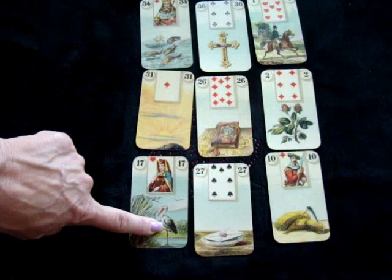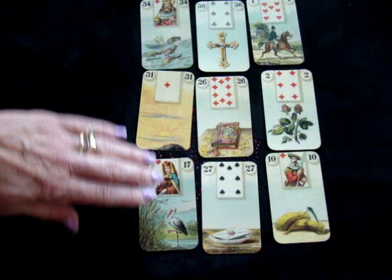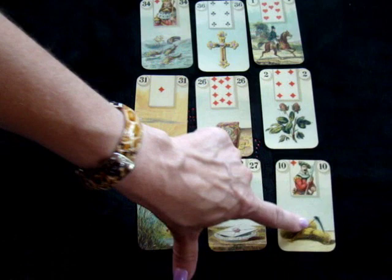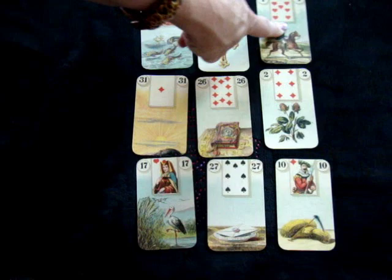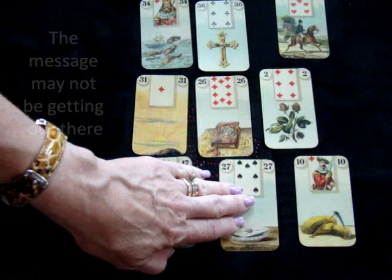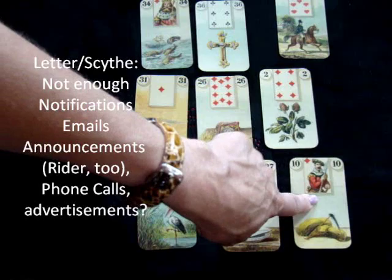Movement and movement together — something is really going to move fast. Because this corner has success, it's almost like things are moving really fast. Reading these two here, this is more to do with messages being cut, getting out there is cut. And since Rider is up in the top corner, we can mirror it with Scythe and say whatever is getting out there has been cut. So it's almost like where letters are mailed, the book might not be getting out there as much as it should.